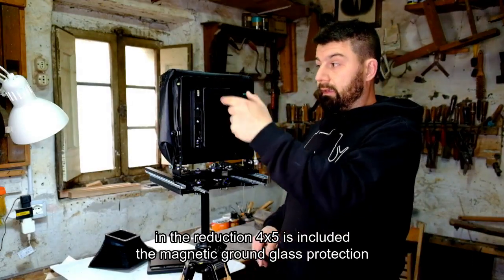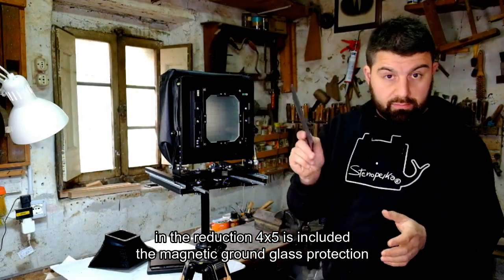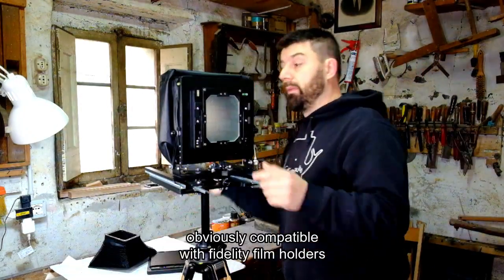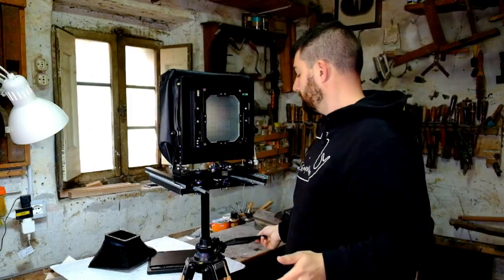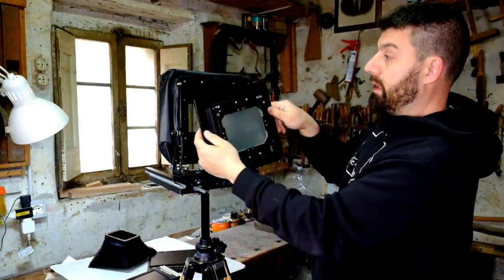The reduction back has a glass cover — a magnetic glass protector — obviously compatible with Fidelity chassis, and it is also magnetic.